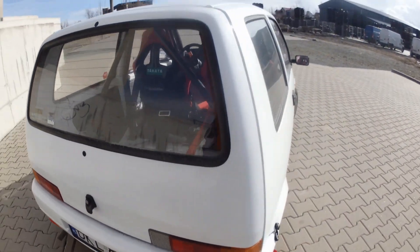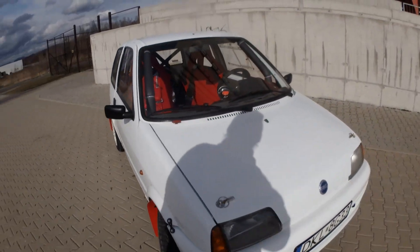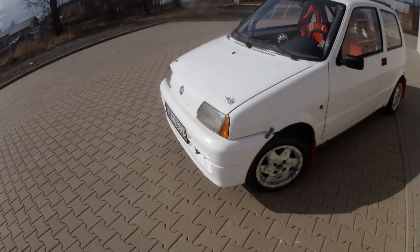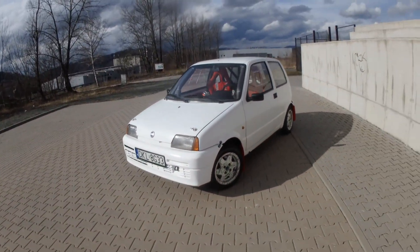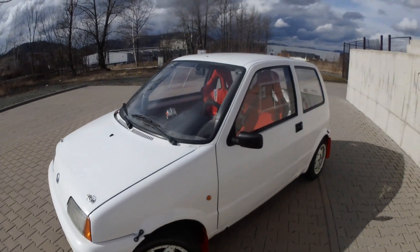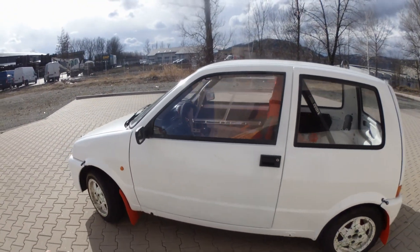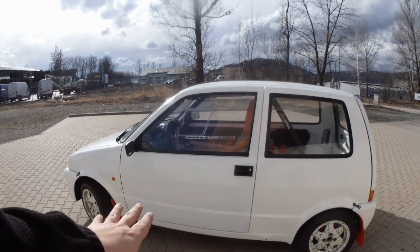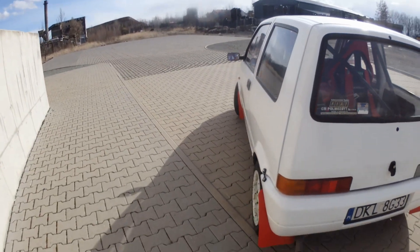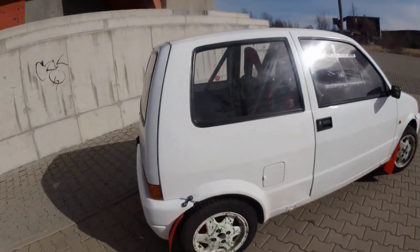This is my 1997 Fiat Cinquecento. Originally 700cc, right now under this little bonnet is 900cc — an engine from Fiat. I built this car. First of all, the car was blue; right now it's super bright white, because I wish to build a Trofeo concept — like a replica or something. I'm really close, bloody close to finishing the project. It's quite dirty because I finished a rally recently and I still haven't managed to clean it properly. The car has been sitting outside for a few days, so it's pretty dirty right now.